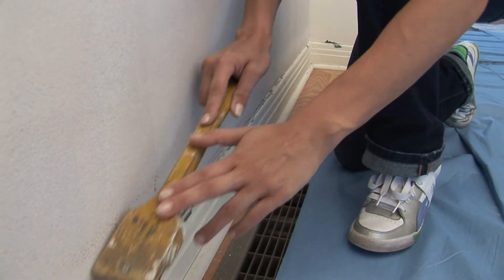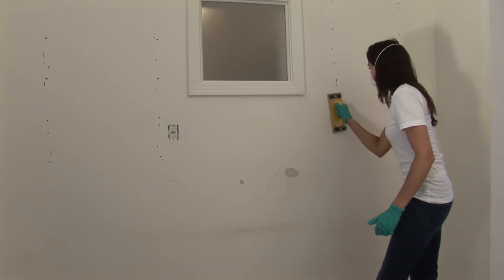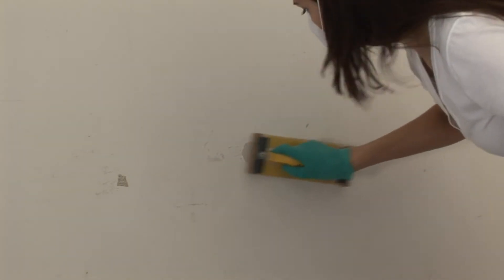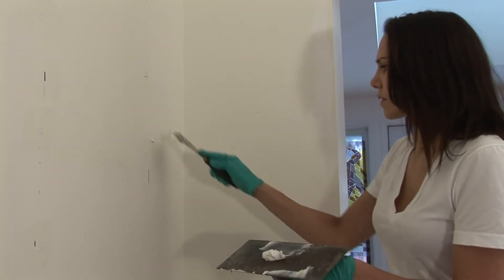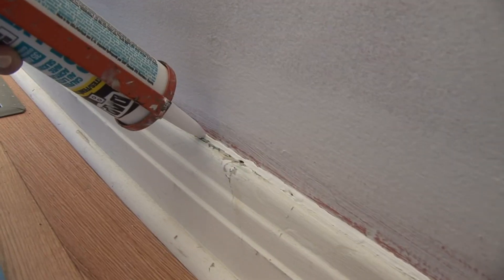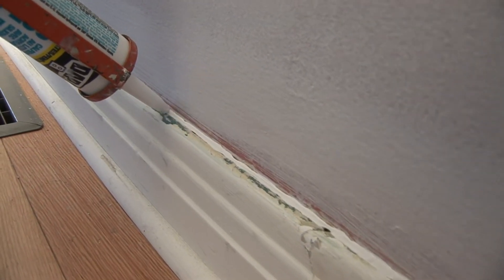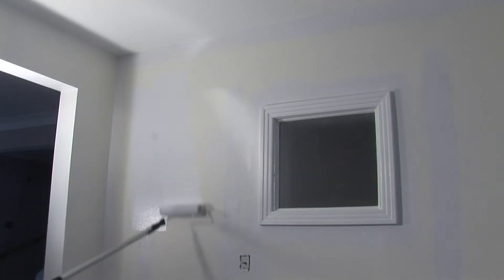Get rid of all peeling paint using a spatula or scraper. Sand all surfaces to be repaired with a 120-grade sanding paper. Repair all damaged surfaces with the appropriate putty and sand a second time. Once putty has dried, sand again with a 120-grade sandpaper. If needed, use the appropriate latex caulk to fix all cracks. Apply a first coat of primer to the repairs only, then complete your preparation by applying a primer coat to the whole wall.